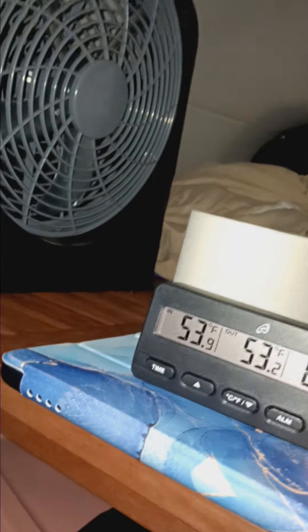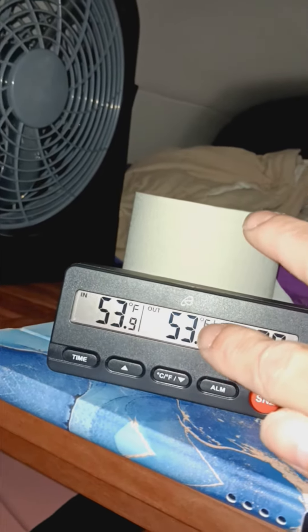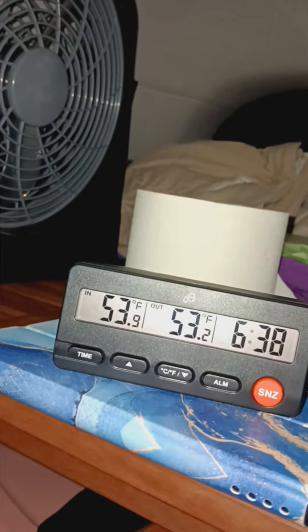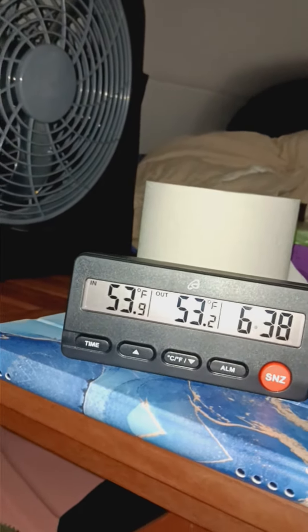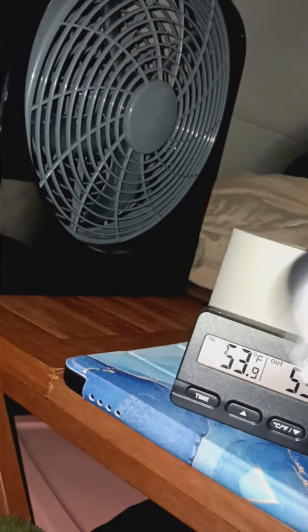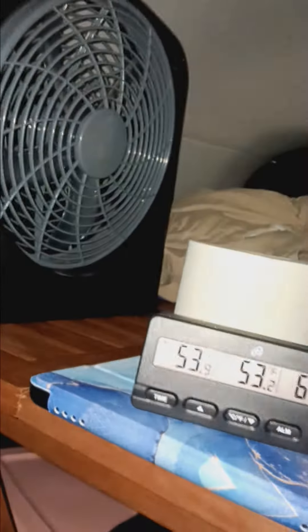Good morning. The inside temperature is actually 53 in here. Don't look at that one — that's for the outside and I don't have that set up for the outside. The actual outside temperature feels like 32 according to my weather app. So I'm going to go ahead and run my little auto drive defroster thing on heat.